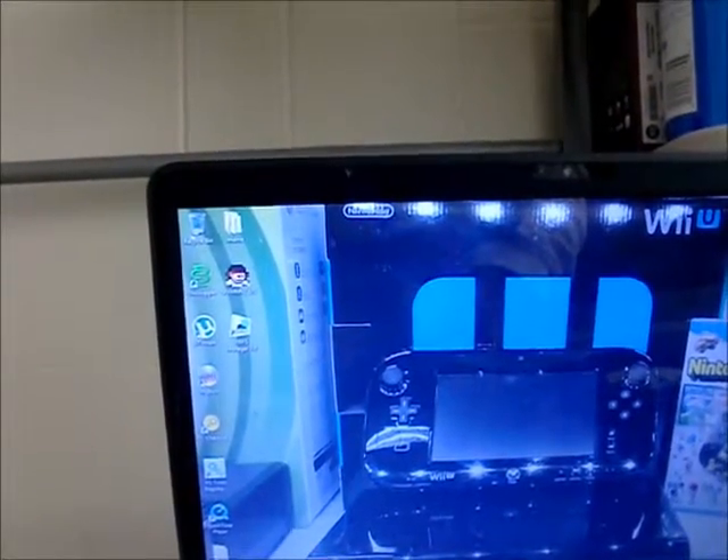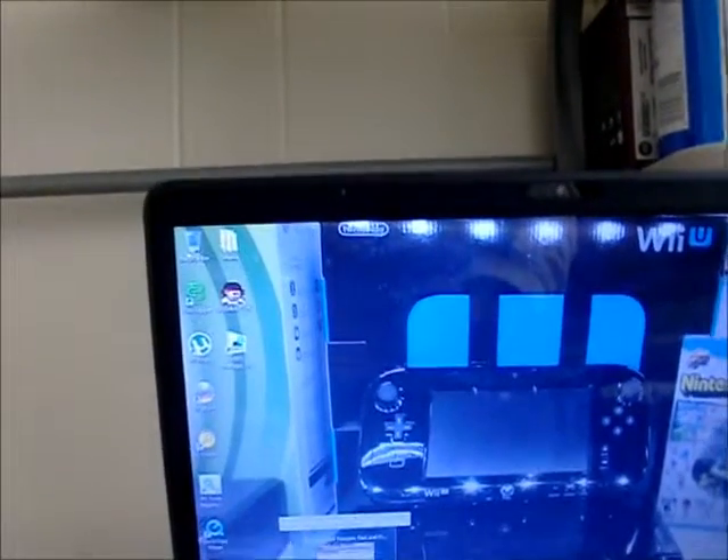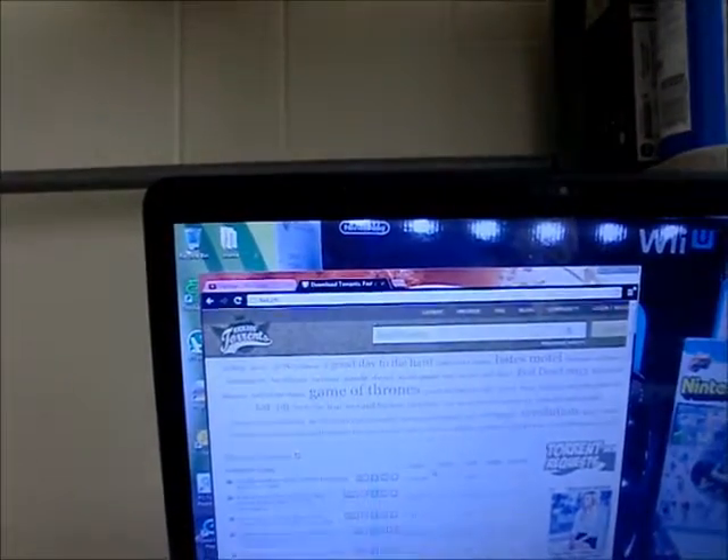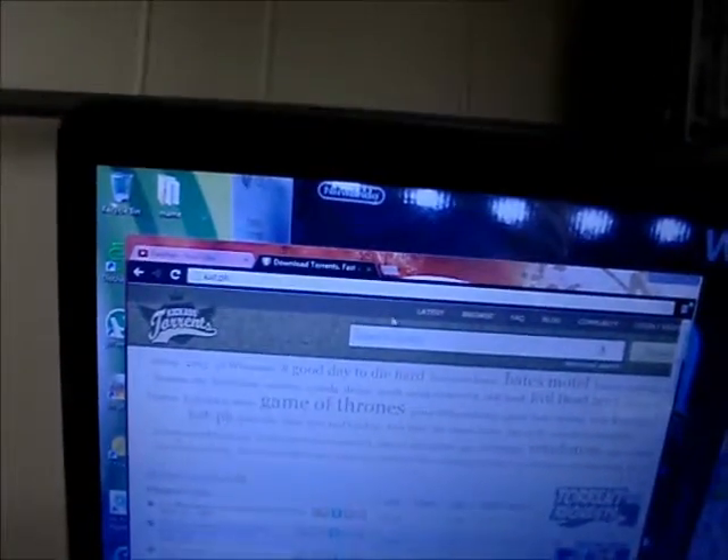First, you want to open up either Internet Explorer or Google Chrome. Next, you want to go to KAT.ph and search up your game.